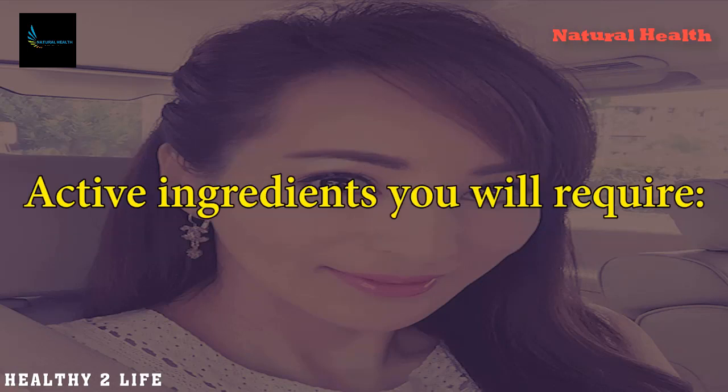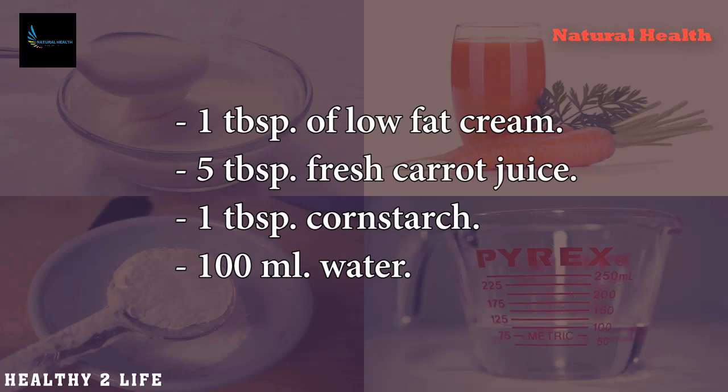Active Ingredients You Will Require: 1 tablespoon of low-fat cream, 5 tablespoons fresh carrot juice, 1 tablespoon cornstarch, 100 milliliters of water.